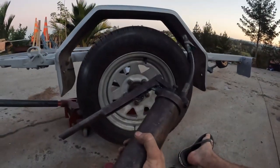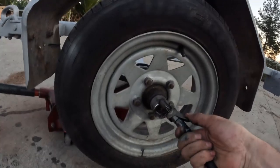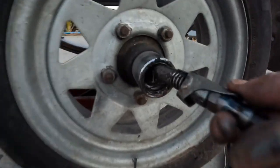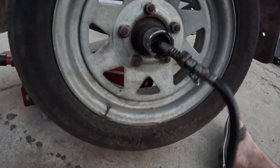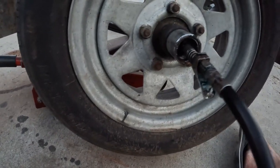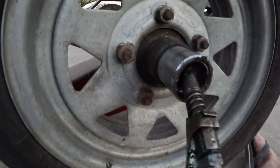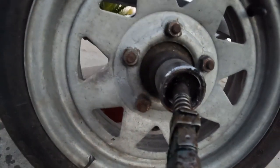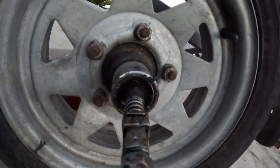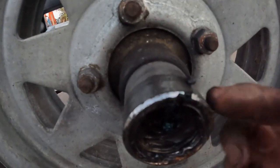Next I'm going to show you how to grease your wheel bearings if you have a bearing buddy system installed — there are other names for them. Grab your grease gun. There's a nipple on the middle here — just find it, push the grease gun on, and then give it some pumps. Try to hold it on square. What that's doing is compressing the spring all the way back. These bearings don't take much — just a few pumps, make sure it's all going in, then pop it off.